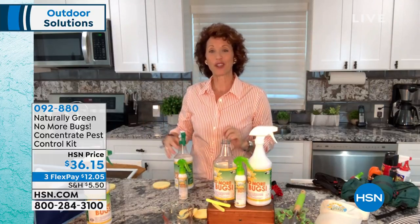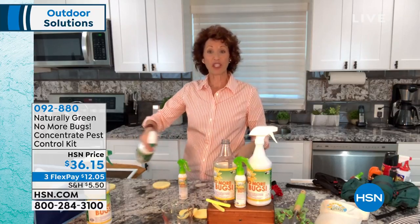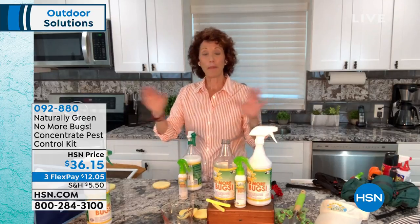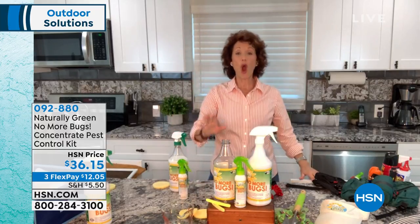You also want to make sure that you get where the bugs are. A lot of them are on the counter. They'll come in through those ghost ants. We get a lot of people that say, how do you get rid of the ghost ants? No more bugs. You know why? Because there are no chemicals.